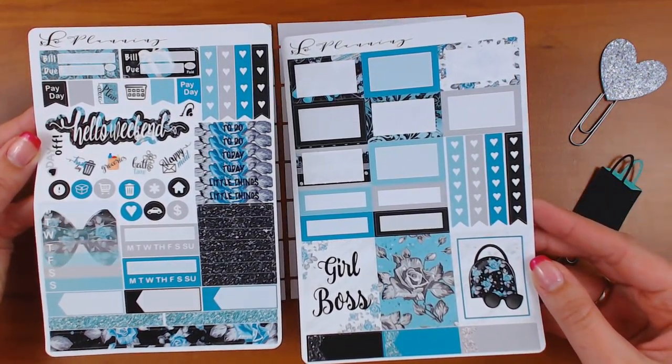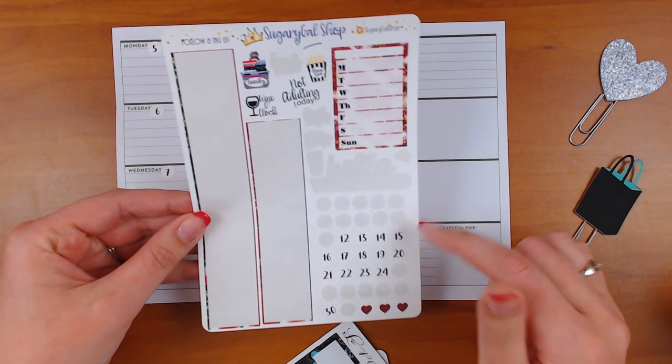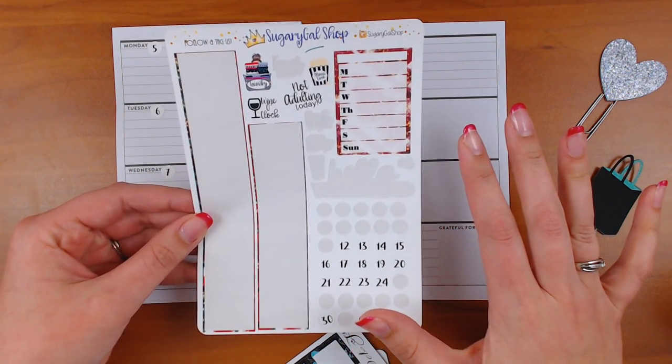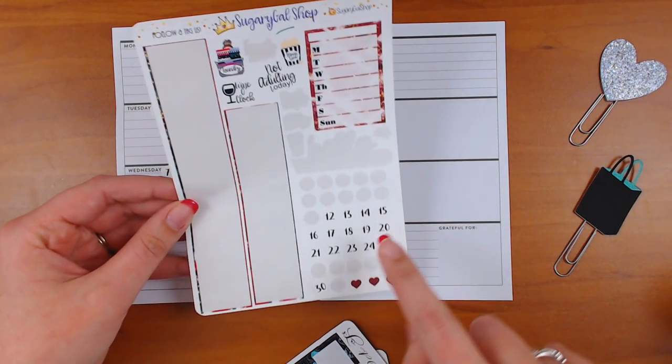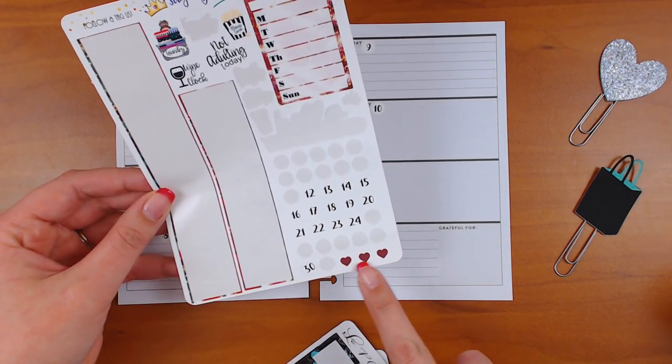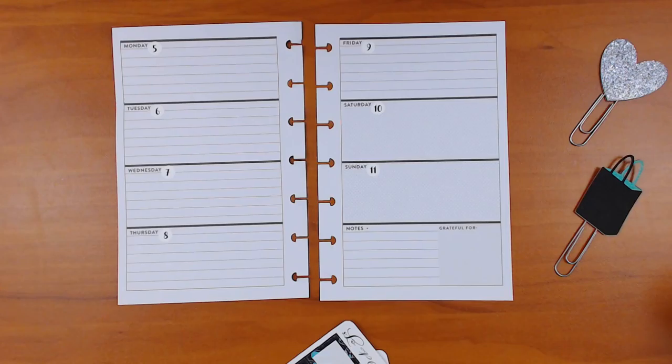I went ahead and put the date dots down — I got those from a leftover sheet from Sugary Gal Shop. I always save any kind of leftovers that are at least somewhat significant because I know I can use them later, maybe even this one but definitely these. And there are cute little hearts too if you just want to note something, so I encourage you to save those.